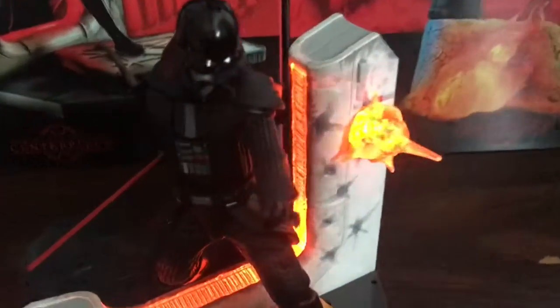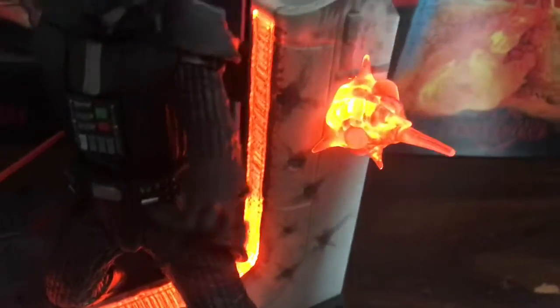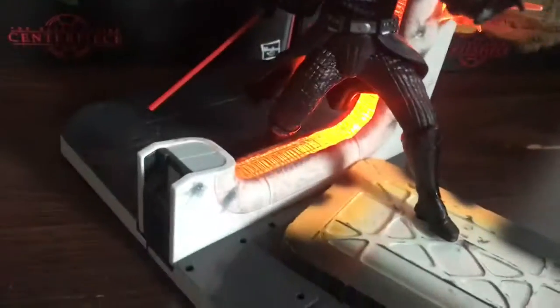Alright guys, we finally assembled the Black Series Darth Vader. It looks pretty cool — there are only two light sources: the doorway cut in half and the blaster bolt, which is pulsing red every couple of seconds, and that looks really nice. The Kylo Ren one has a few more lights — one, two, three — but this one with just two looks really awesome. It looks scary how he's just breaking down the door to the Tantive IV. Pretty cool.